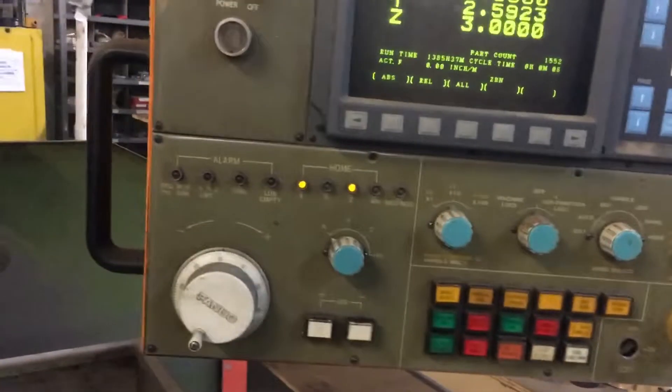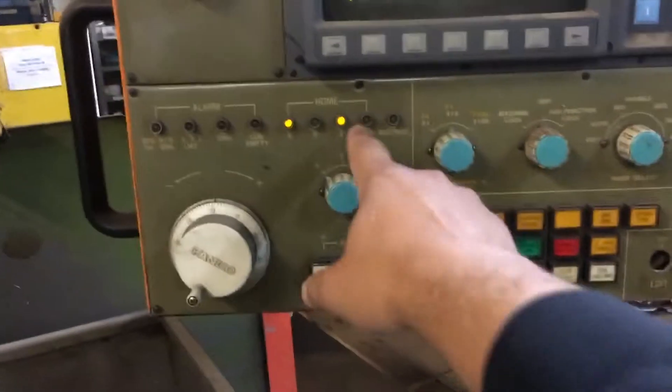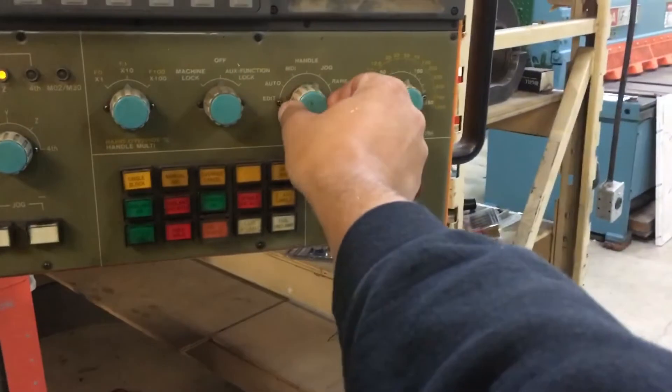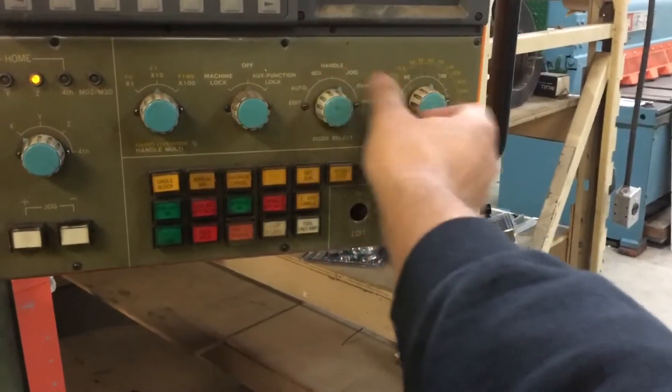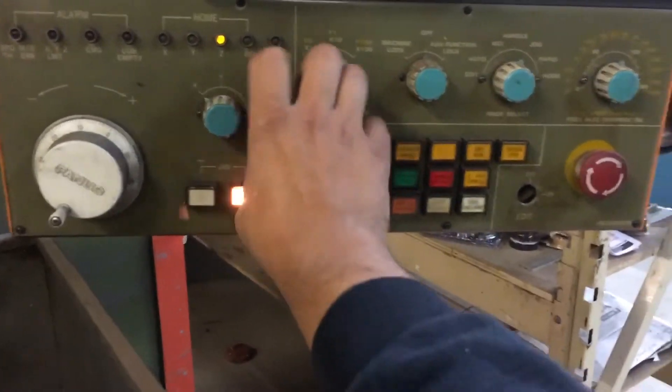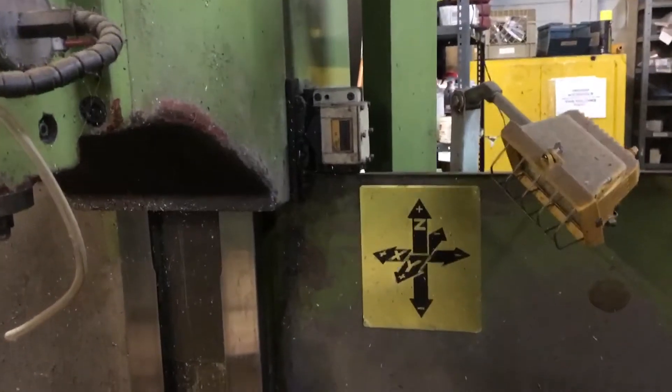We've touched all our sensors — I had to back off on the Y because we were going to hit something over there, but all our lights have turned on. Now you can go into jog or handle mode jog. This controls your jog, and you don't want to hit plus, you want to hit minus. It's a good habit to get off all the limit switches.